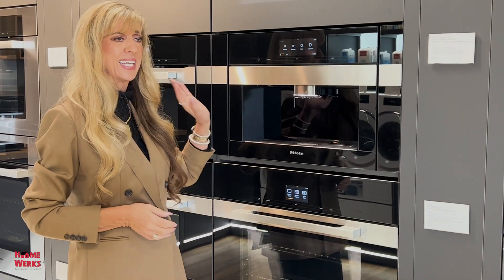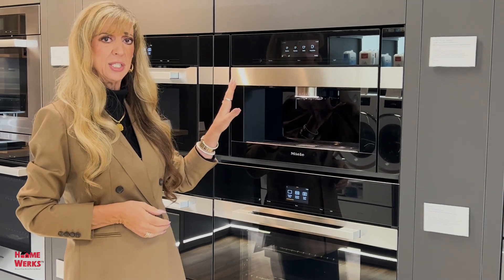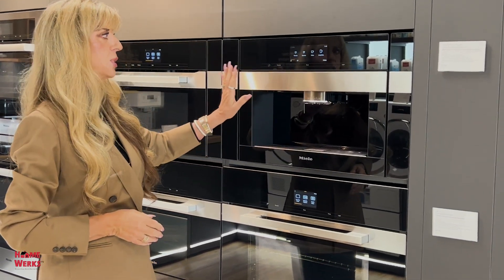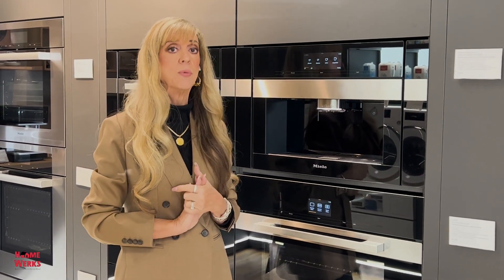Can it clean itself? It would be so much easier. Well, Miele came out with this. So now I have a machine that will give me three bean selection, and it will clean itself and descale itself.